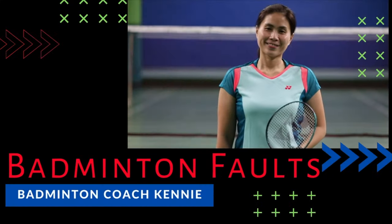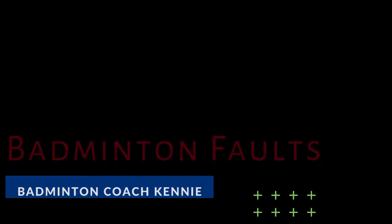Do you know what faults you can commit in badminton? I'm going to tell you all about them so that you can settle any doubts you may have on the court. Hi, I'm Coach Kenny Asuncion and I've been a professional badminton coach for many years. I want to help you improve your game through my videos which discuss different aspects of the sport. One thing that sometimes causes problems on the badminton court is the matter of faults. Some players even end up arguing because they can't decide on whether something is a fault or not. In this video, I'm going to discuss these faults so as to avoid disputes when you are playing.